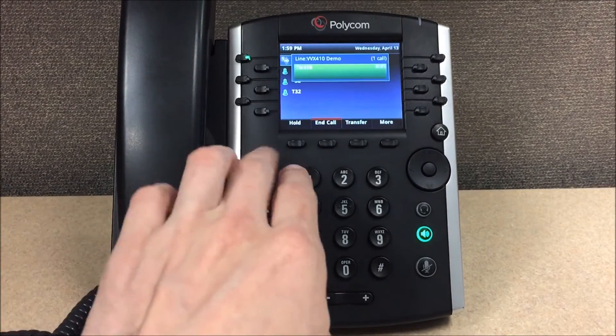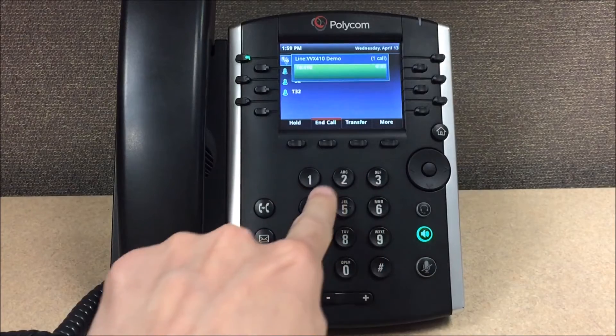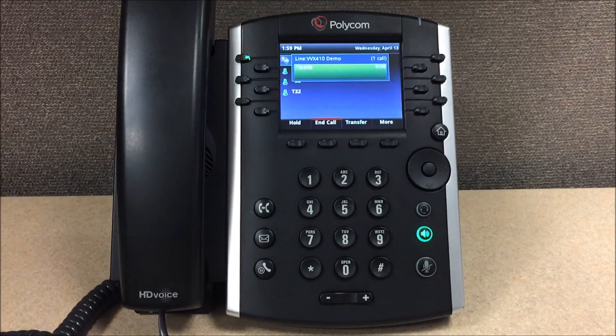Please enter your password, then press pound. Mailbox is empty.